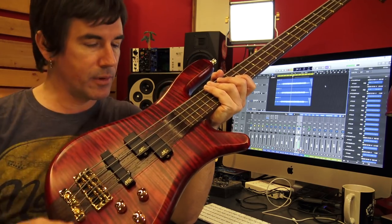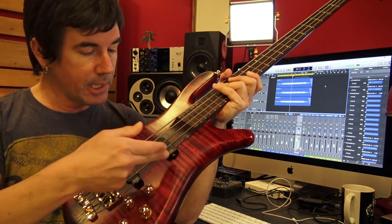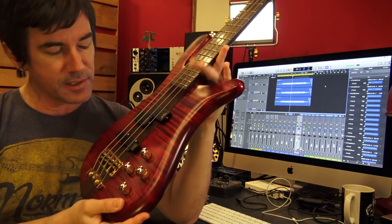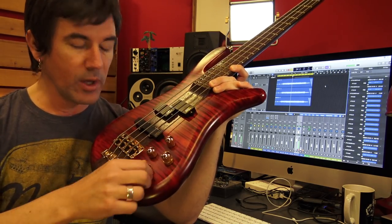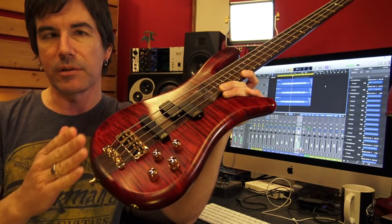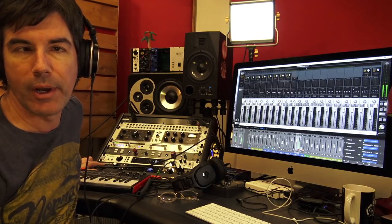Mainly I'll use the P pickup — the pickup selector or pan knob is set to only work on this pickup. This bass has active EQ with a treble control, a bass control, and a mid range control. I find sometimes boosting up the mids on this instrument really helps it cut through the track nicely. I use Universal Audio interfaces these days. I've got an Apollo 8P and I'll plug the bass right into that high impedance input on the front.